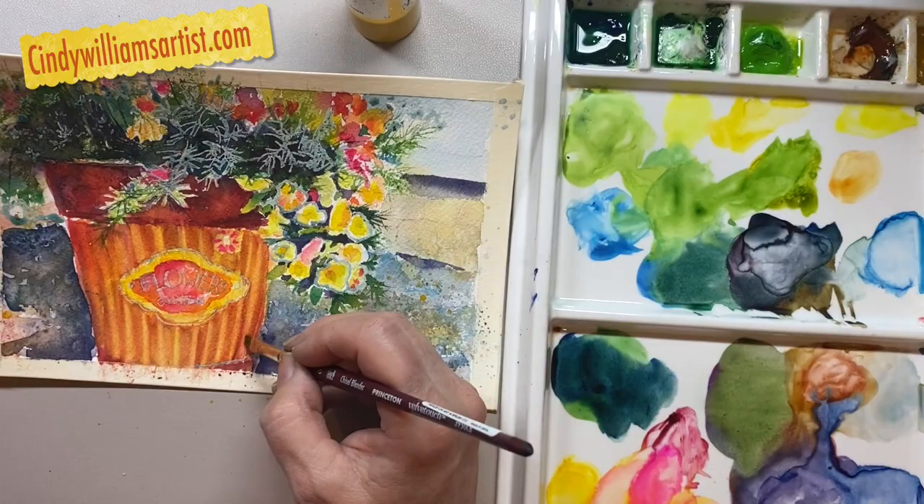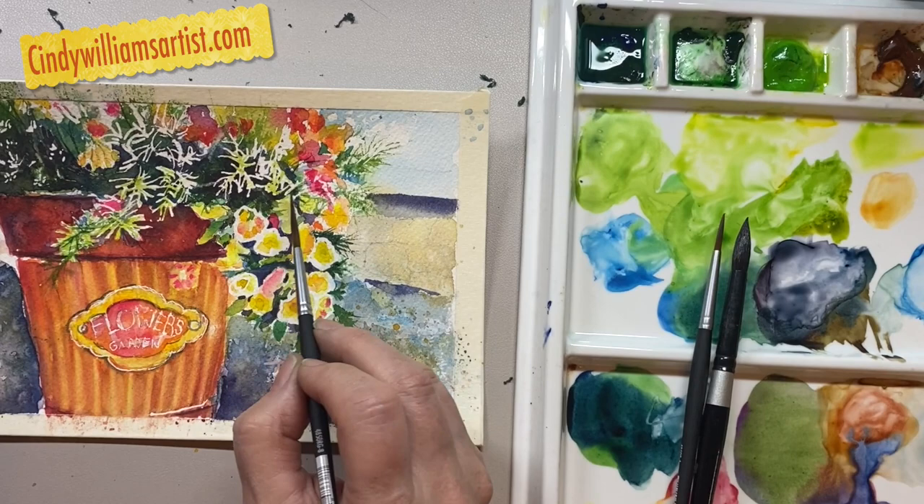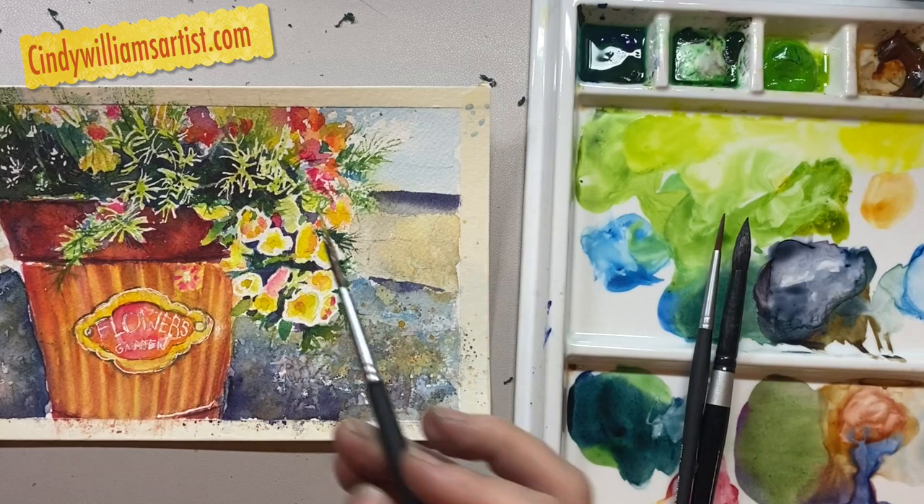I'm taking my finger and rubbing off all of that masking fluid. Now you can see where all these whites are. I'm only going to add a little bit of color to make it look like it is the light. One of the ways I do that is by using yellow and a touch of green.